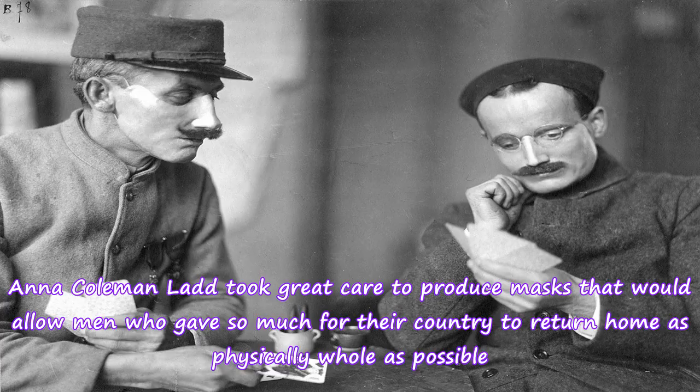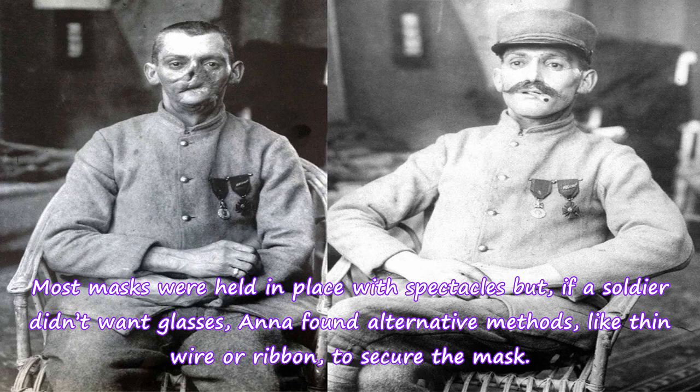Anna Coleman Ladd took great care to produce masks that would allow men who gave so much for their country to return home as physically whole as possible. Most masks were held in place with spectacles, but if a soldier didn't want glasses, Anna found alternative methods — like thin wire or ribbon — to secure the mask.